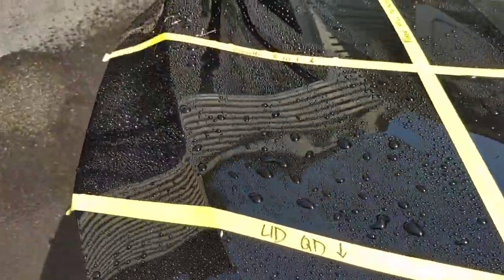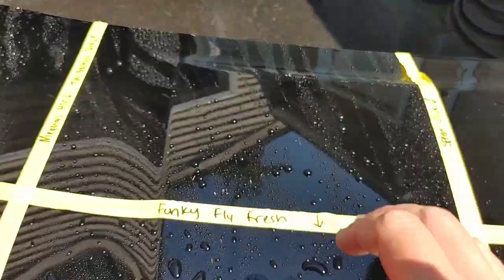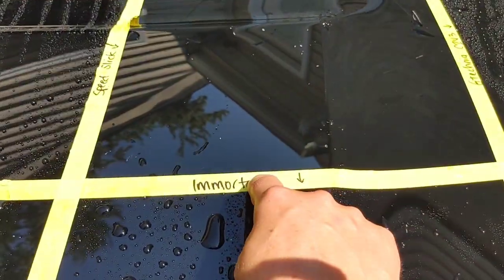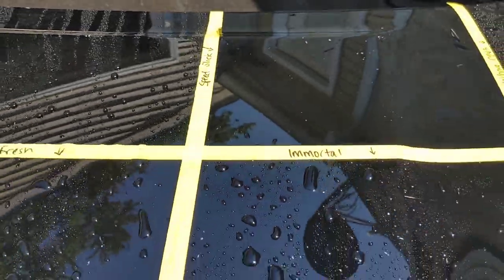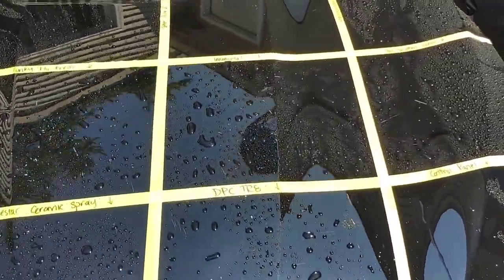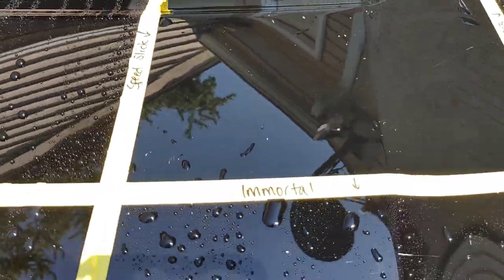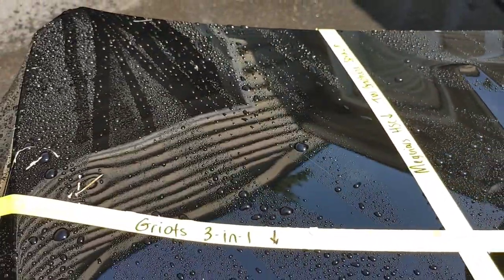Tightest beads are obviously Meguiar's Hybrid Spray Coating. A lot of the hydrophobic properties from the rest are looking a little flat — not quite as tight, not quite as circular, becoming more cylindrical in shape. That doesn't mean failure; it just means hydrophobic properties are starting to weaken. Also worth noting: out of this entire panel, the Black Rhino Speed Slick is practically dry — I'm not sure if that's by design.